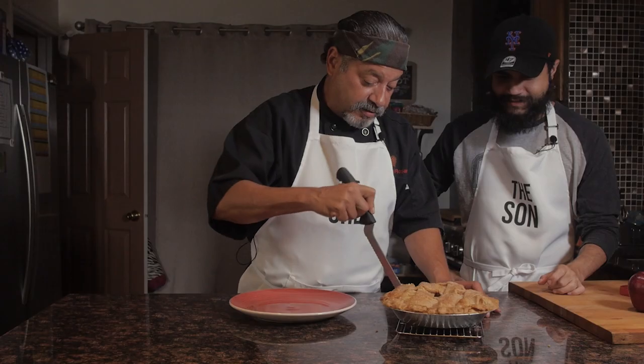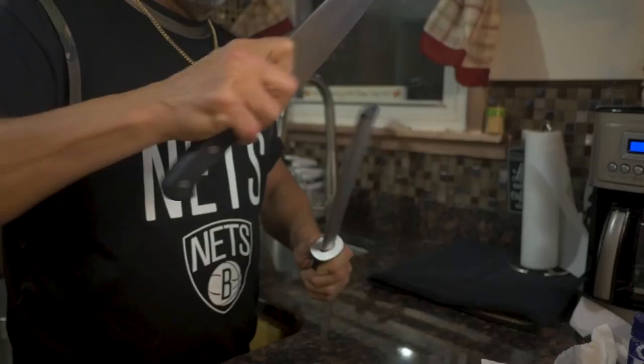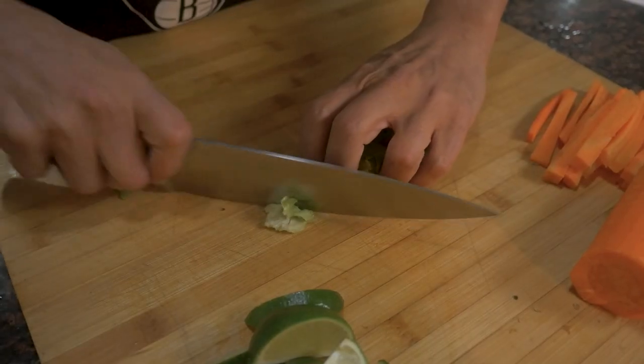Hello everyone. My name is Chef Rob. You might recognize me from Chef Son. I've been in the food service industry for 30 years now and I'm here to answer some of your culinary questions.